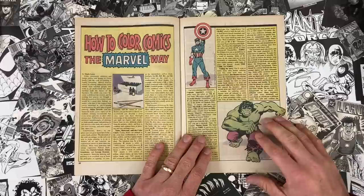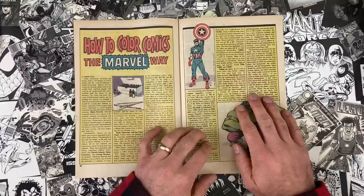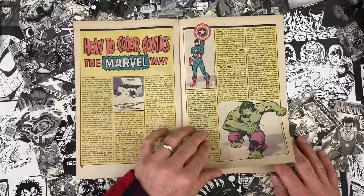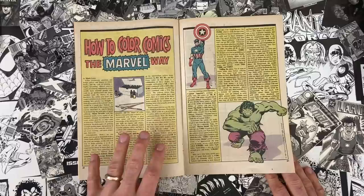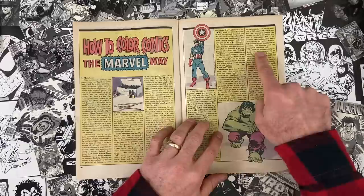Jim Shooter, editor-in-chief at the time, comes in and talks about the fundamentals of coloring comics the Marvel way. He says when he came into the business 20 years before, there was a system: heroes were 100-percent primary colors — Captain America being a great example — and villains were solid secondary colors. Primaries are blue, red, and yellow; secondaries are orange, purple, and green. Alan Moore used this to great effect in Watchmen — the colorist was John Higgins — shifting to secondary colors that you didn't see much in traditional superhero comics. When that first gets changed, it's very subversive and effective.